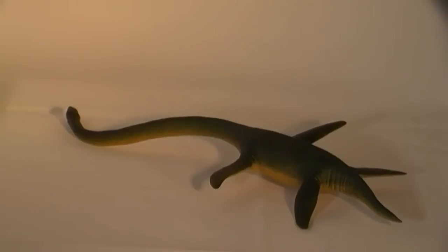This Elasmosaurus model from Safari Limited does reflect the known fossil material well, and it represents an extremely good reconstruction of this late Cretaceous marine reptile.